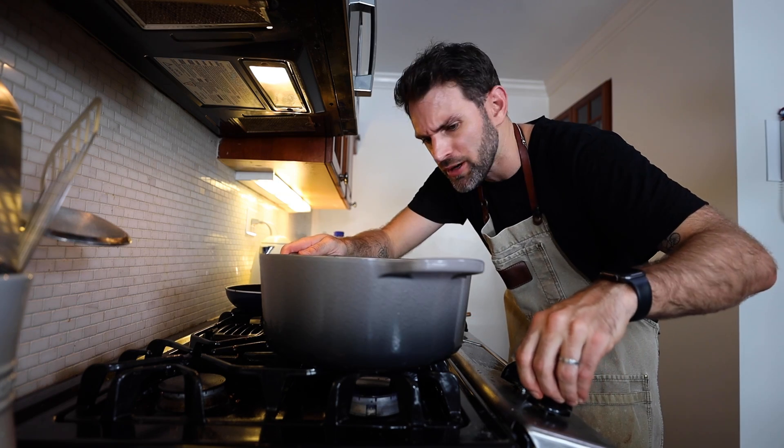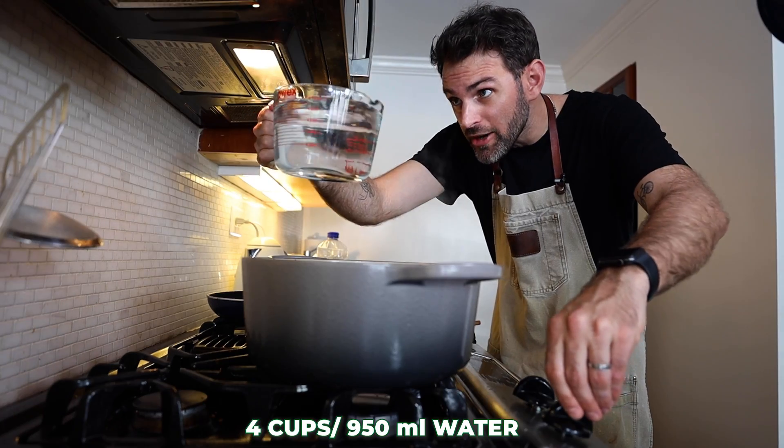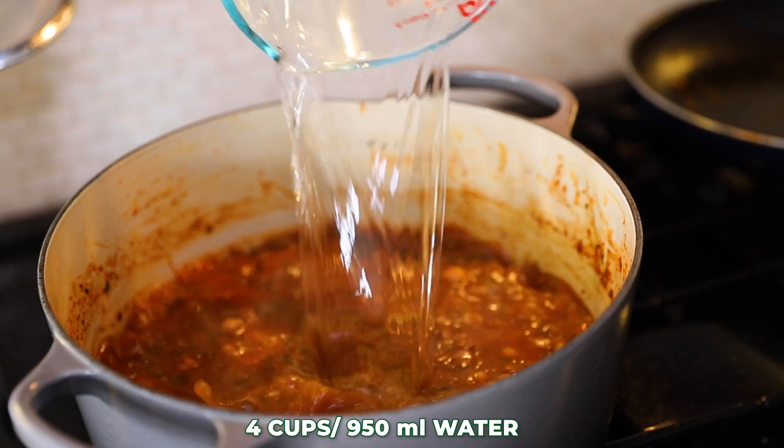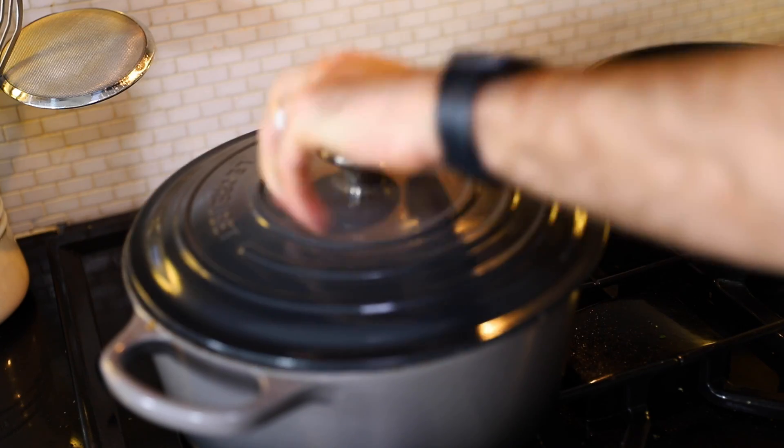Keep this simmering for about five minutes so the lamb meat gets properly introduced. Then add four cups — 950 milliliters — of water, cover it up, and keep it going on a simmer for one hour until it's thickened up.